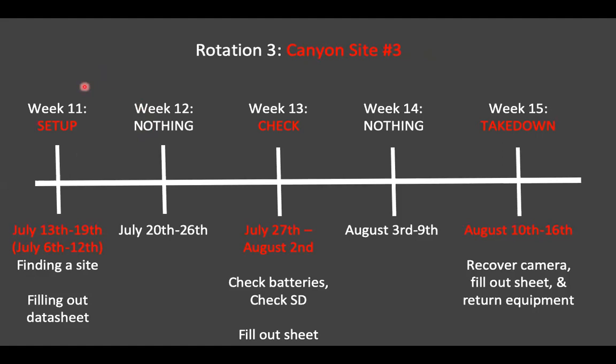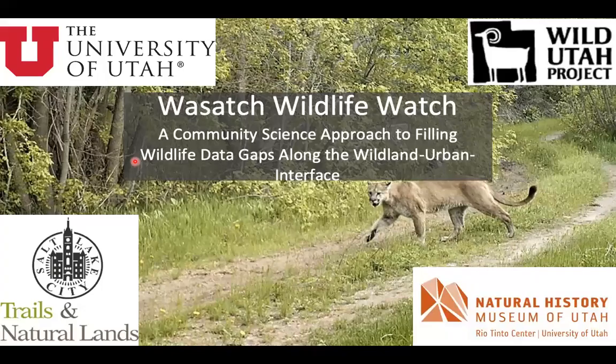Here's the rotation three setup, check, and takedown — I'm not going to spend too much time going over it, just reminding you to remember the dates in red. You don't have to write them down right now because in your camera installation instructions these slides are printed out so you can use them to stay on track with your different rotations. That wraps up this video on the timeline. Please join us in the next videos where we'll actually talk about the setup process and filling out the data sheets.